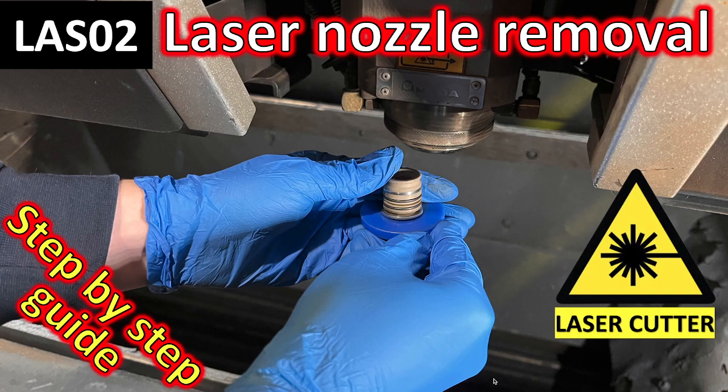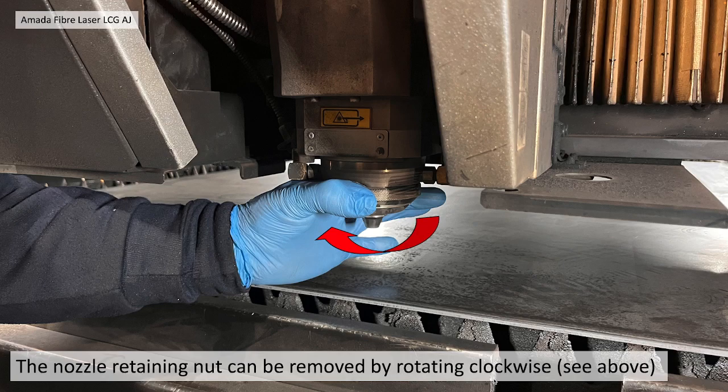Before you actually take the head off, you need to remove the nozzle — we've already covered that in a previous video. Once you've done that, you need to remove the end-to-nut by rotating clockwise.